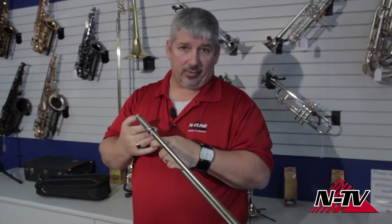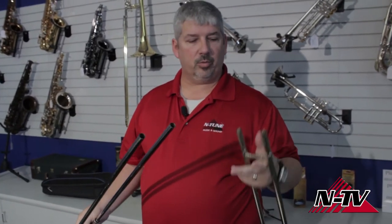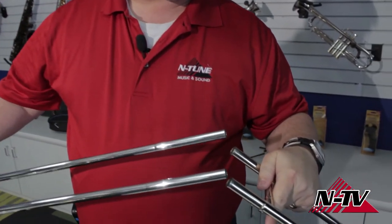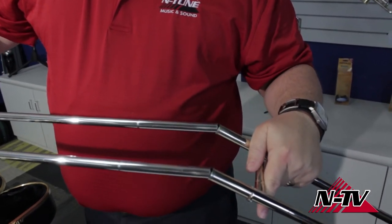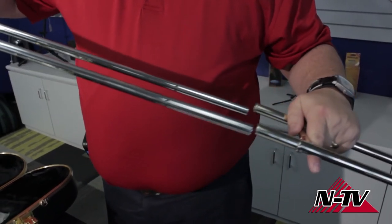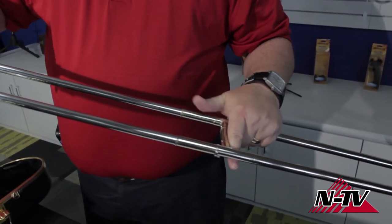If it happens to come apart while you're oiling, don't worry. What you have is your two inside tubes going into your outer slide. To put it back together, I'm just going to put that inside tube there, and that other inside tube should line right up with the other. See how easy that went? Because my slide is in alignment. You just kind of set it there, line the other one up, tilt them together, and they go in.